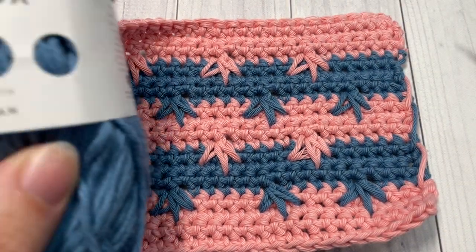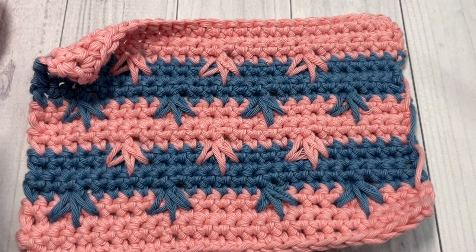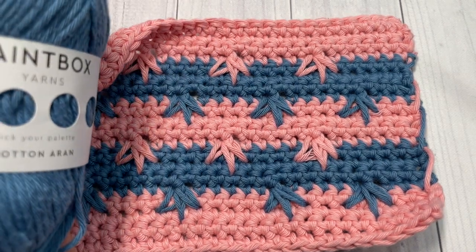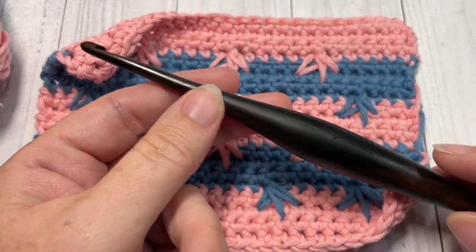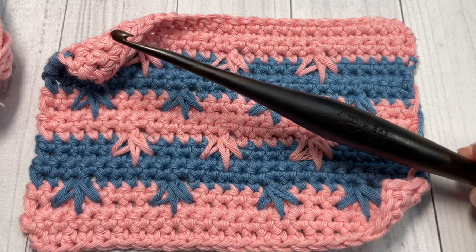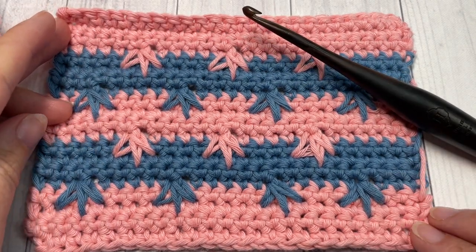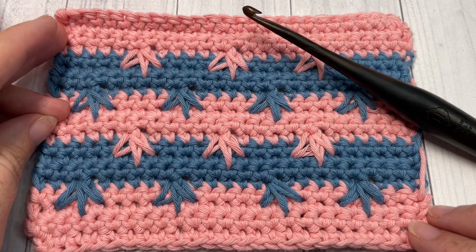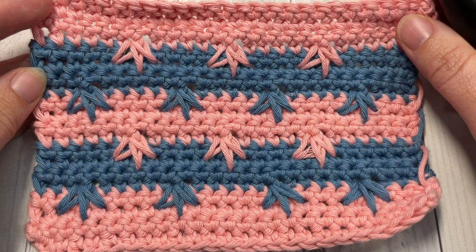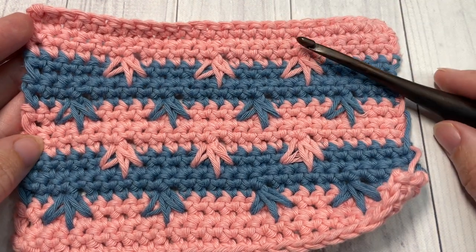For the tutorial I'm going to be using Paintbox Cotton Round yarn in two different colors. Color A will be the blush pink and Color B will be this dolphin blue. I'm also using a five millimeter crochet hook. Links to both of these items can be found in the description, along with a link to the free written crochet pattern on my blog at richTextureCrochet.com. Thank you for joining me — please subscribe! This channel is updated weekly with free crochet stitch tutorials and original crochet patterns.